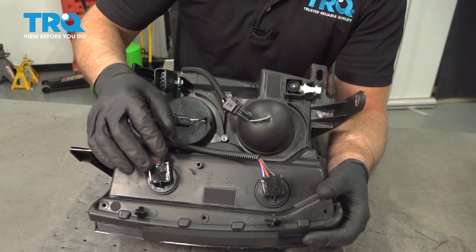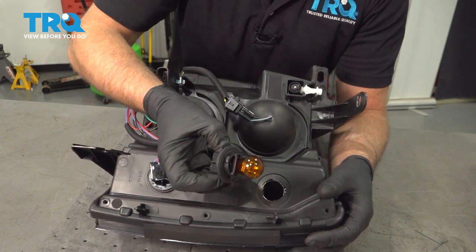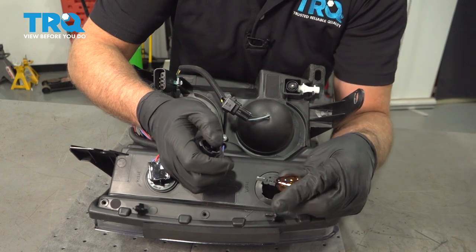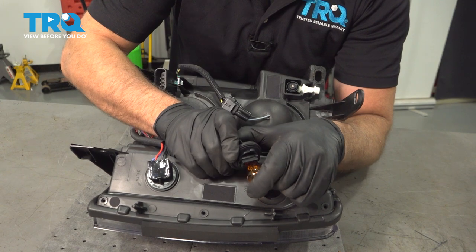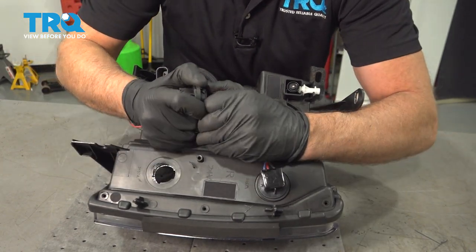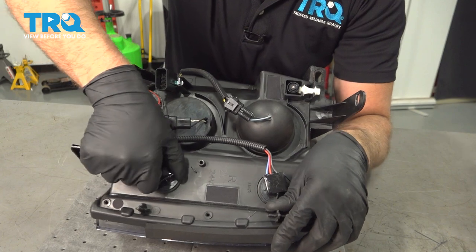When you install these headlights, it's a good idea to replace the bulbs — they are just test bulbs. Start by taking this socket out, twist to the left and slide it out. Just grab the bulb and it slides right out. This is a 3157A amber bulb, so replace that with a new one. Slide it in and then twist to the right. Same with this one: twist to the left, pull it out — 3157A. Slide it in and twist to the right.